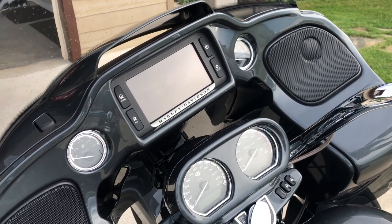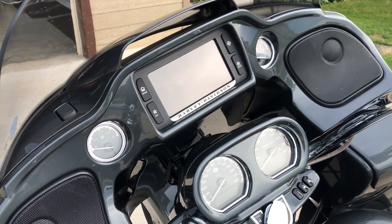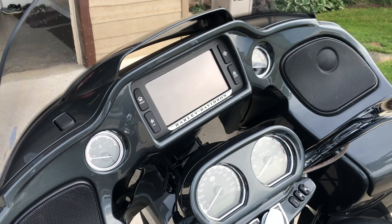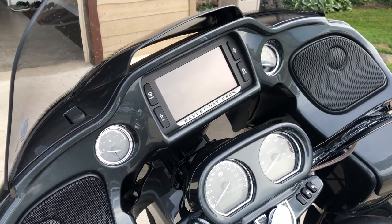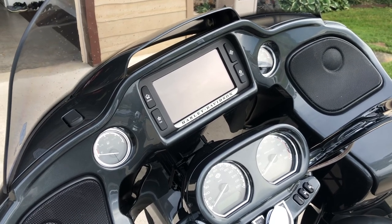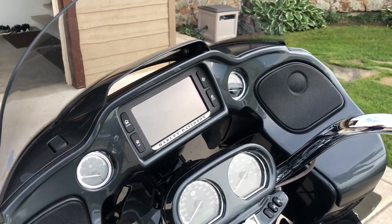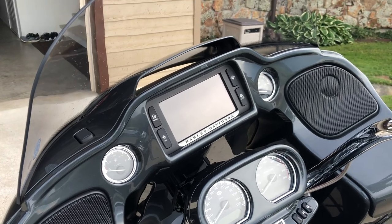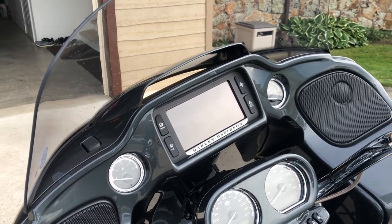Hello everybody. This video is about the screens of the Harley Davidson Boom radio and the screen protector issue. I had a screen that was bubbling up and showed little water spots under it. I wasn't sure if it was a screen protector issue or not, and I had scoured the internet reading a bunch of blogs but never saw anybody who had actually taken a video to show what was going on.